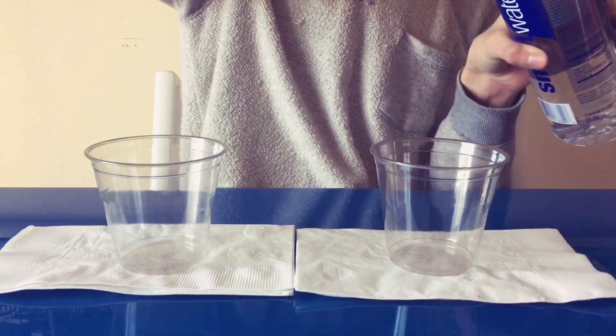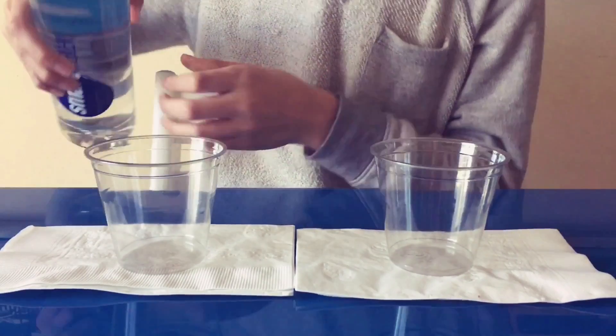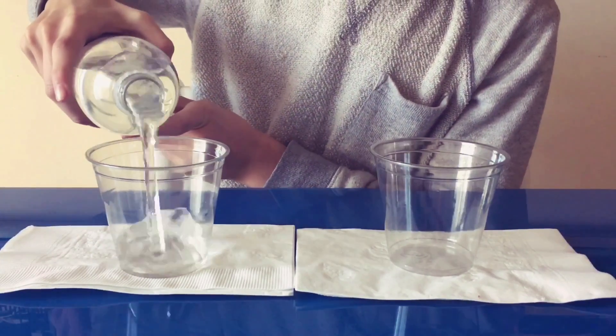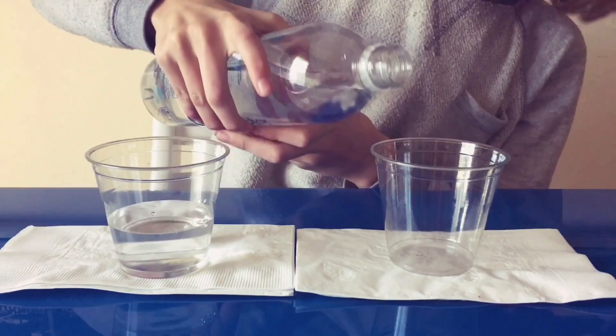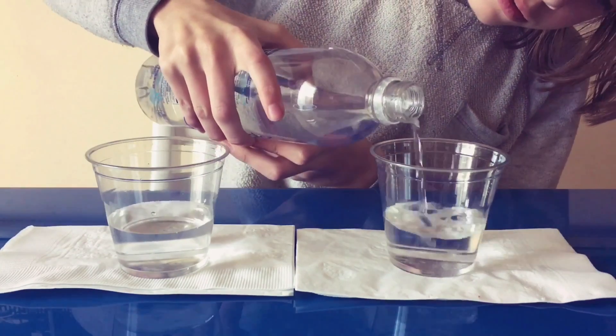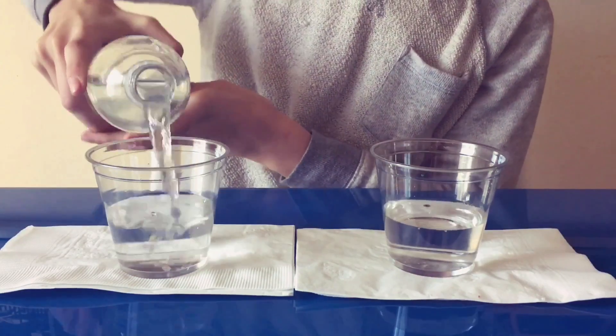Step one: pour. You're going to want to pour a third of a cup with water. So let's pour a third — that's a third there. Let's make it even.